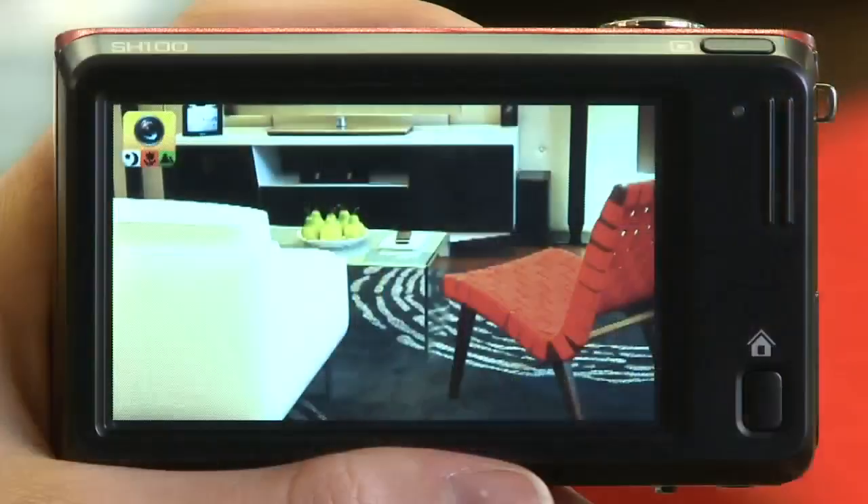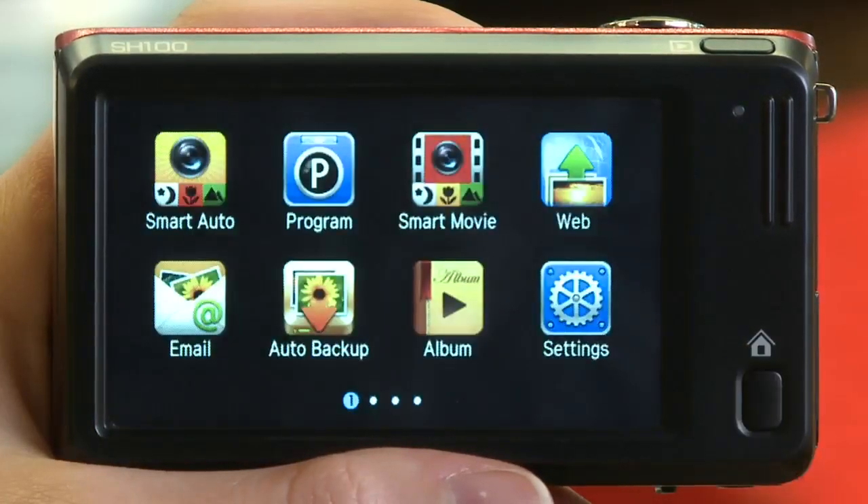With your device powered on, press the home button located on the bottom right corner. In your smart touch main menu, select the web icon.